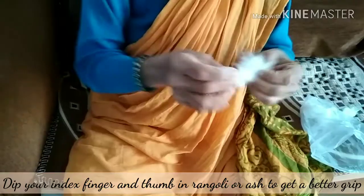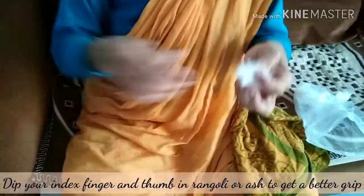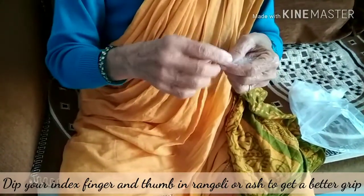Remove the seeds from the cotton and loosen the cotton as shown. Dip your index finger and thumb in the rangoli to get a better grip.